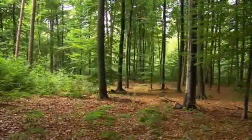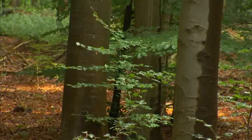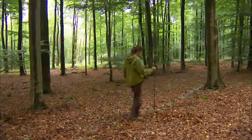The Digitec Professional Caliper uses Bluetooth to communicate with instruments such as the Vertex 4 and the Vertex Laser. For inventory work, place the monopod plot staff in the plot center.